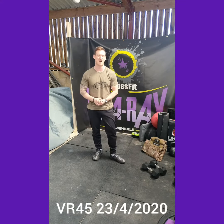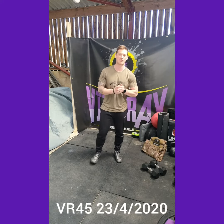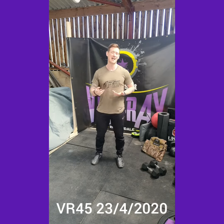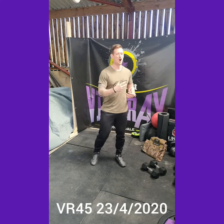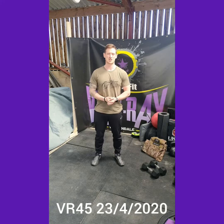What's up guys, welcome to your VR45 home edition workout — this is your Thursday workout. Quick reminder, all you need for these workouts is a pair of dumbbells. If you've got something similar like a pair of kettlebells that will work, or if you've got an odd object you can probably work your way through. So long as there's a little bit of weight you'll be able to get the most out of the workout.